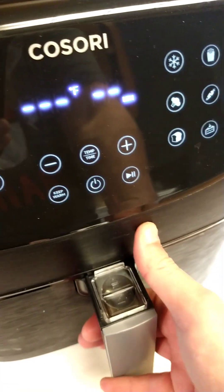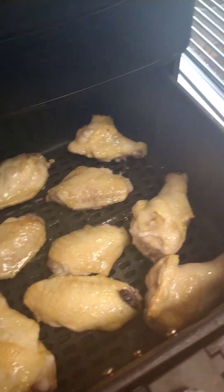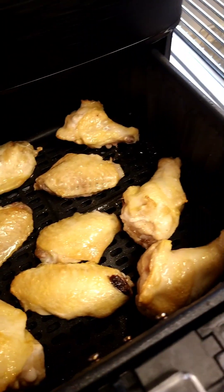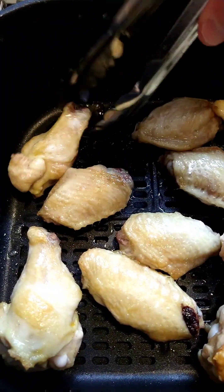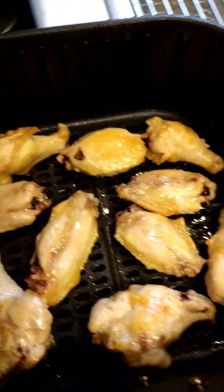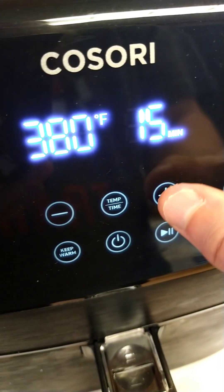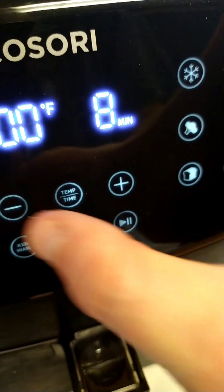We're done with our first eight minutes at 400 degrees. Listen to that sizzle! Going to flip these and get them back in for another eight minutes. All flipped, back in the air fryer — going 400 degrees for eight minutes.